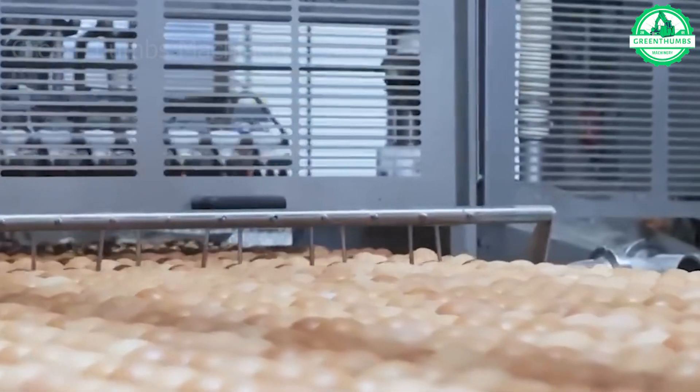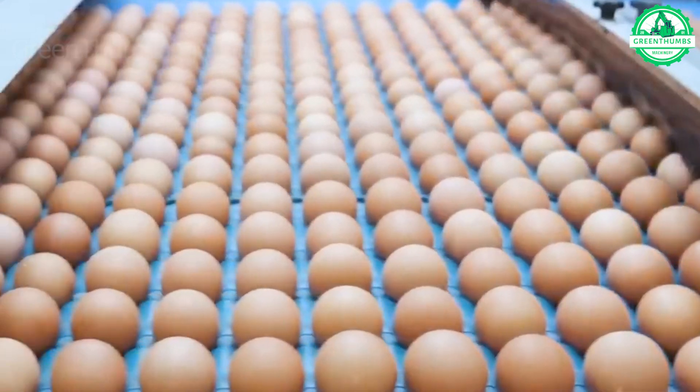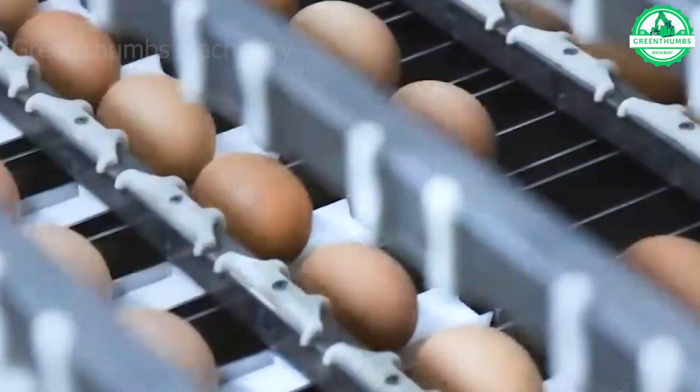The eggs are being gently transported into a UVC sterilization chamber. This machine effectively removes bacteria from the eggs while thoroughly inspecting their insides for any abnormalities. It identifies defective eggs, takes samples, and marks them digitally for further attention.